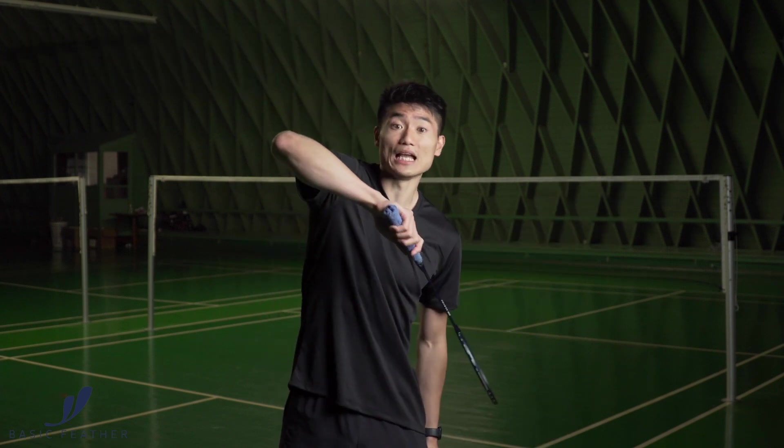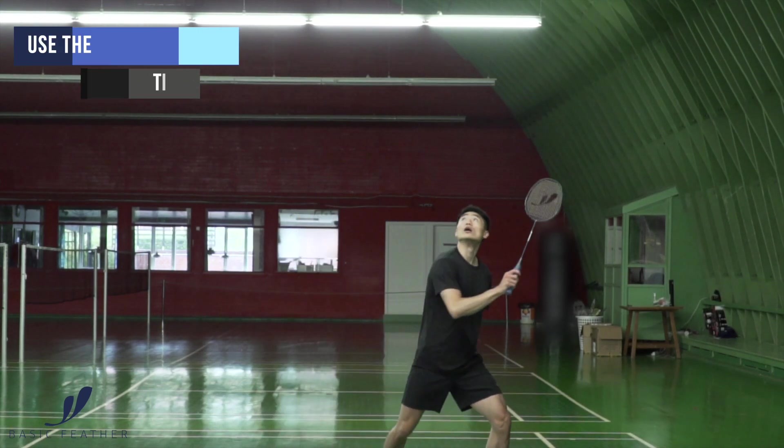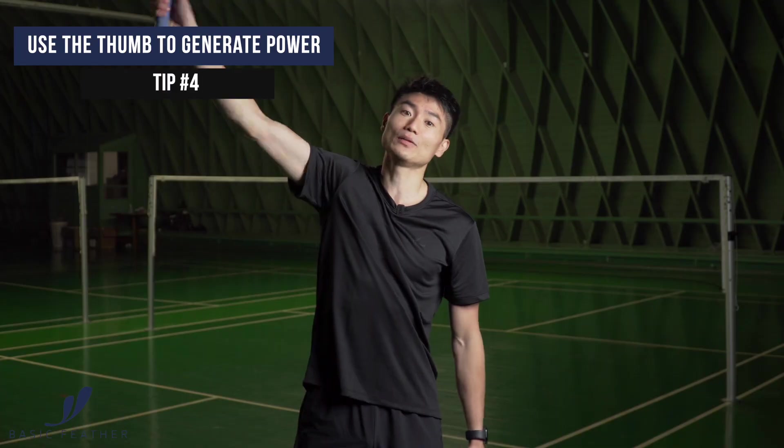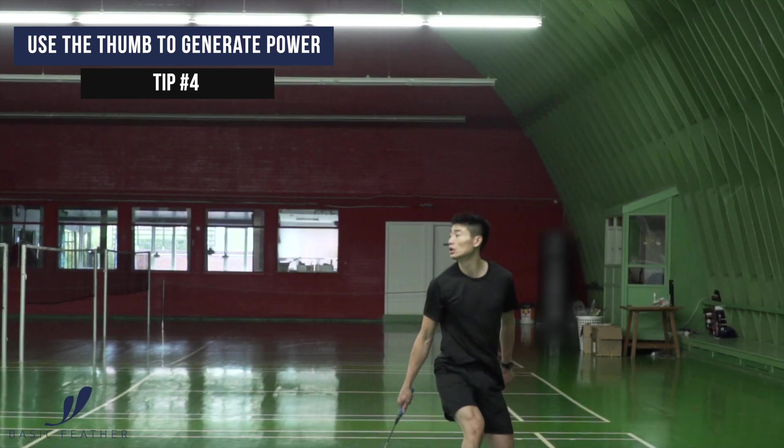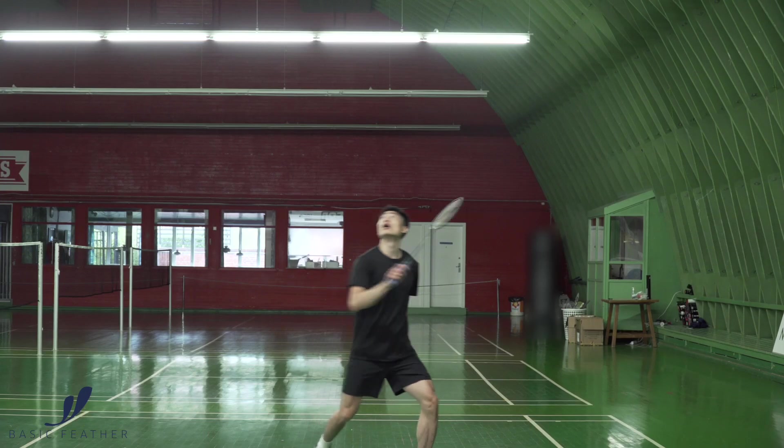When you want to play the shot, you start by getting the elbow up, staying relaxed. And then the last piece, you really use your thumb to generate all the power in this smash.